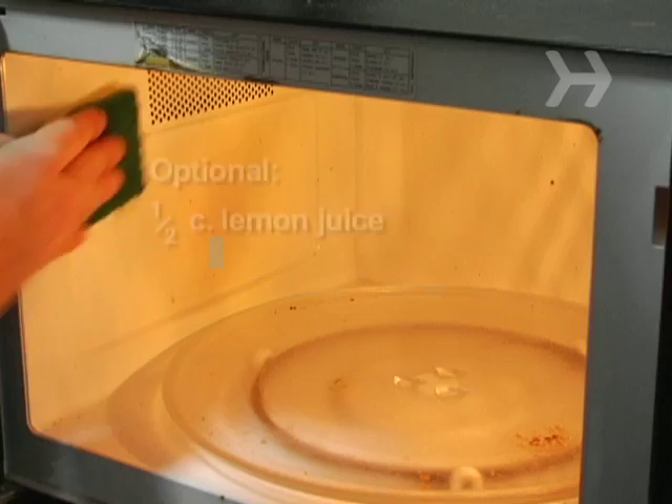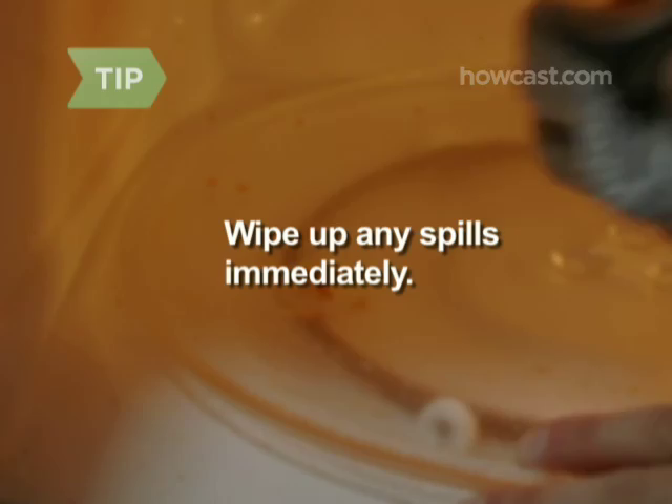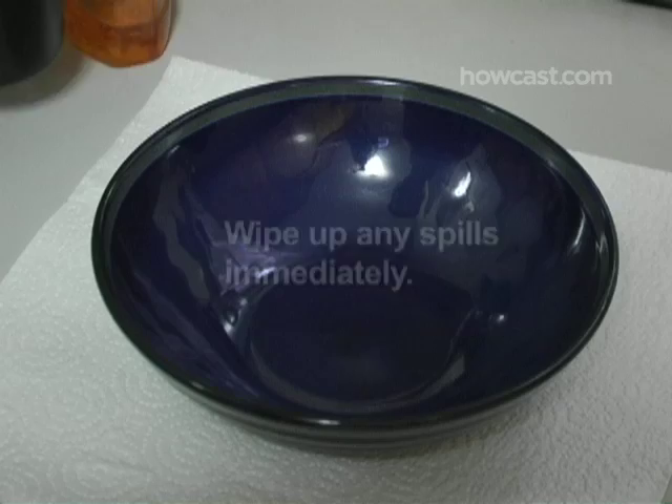Step 1. Use the clean, damp sponge to remove any crumbs or recent spills from the microwave. You can help keep your microwave clean by wiping up any spills the minute they happen with soapy water and a clean cloth or sponge.